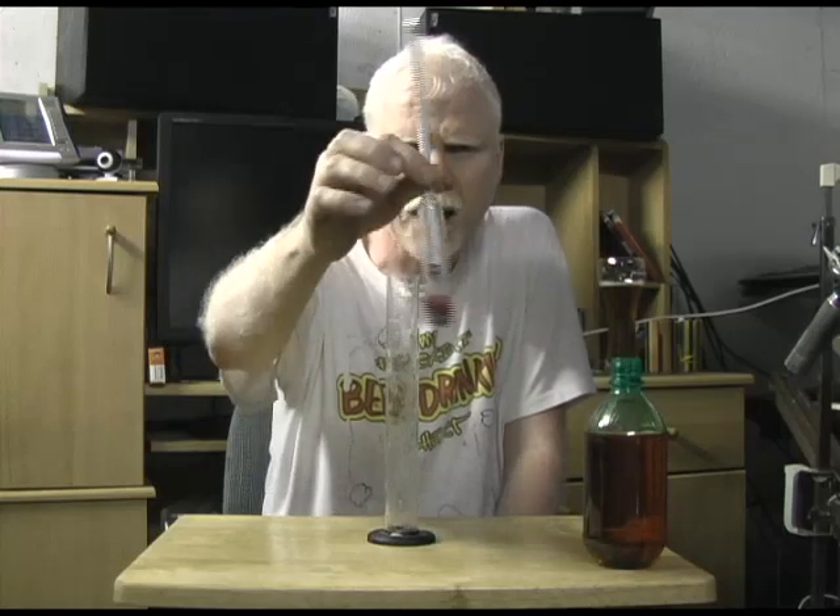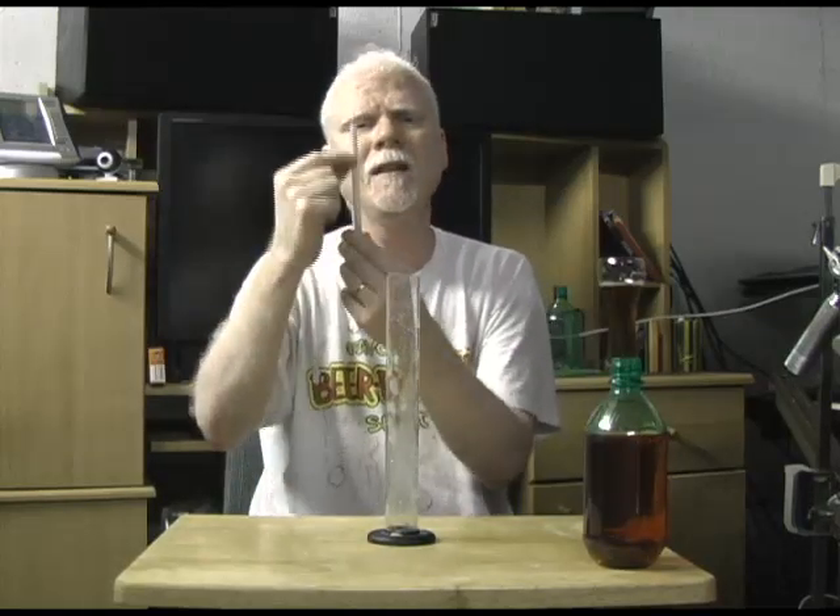I'll just hold it up to the camera a little bit there so you can see it. It's a hollow glass tube with a weight at the bottom, and when you float it in your brew, it has a scale on the side with numbers that tells you the specific gravity.